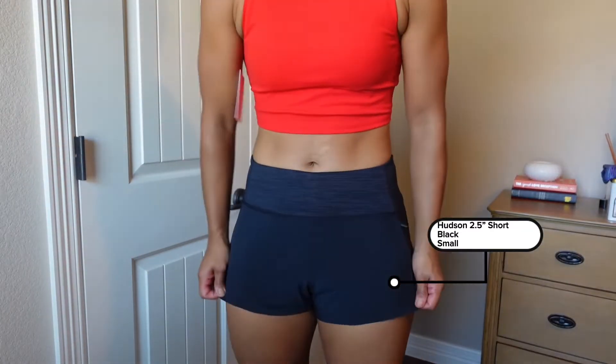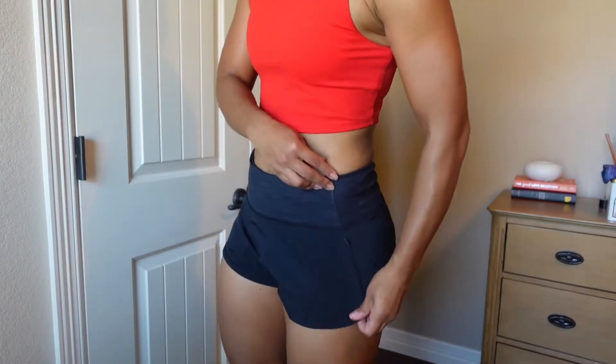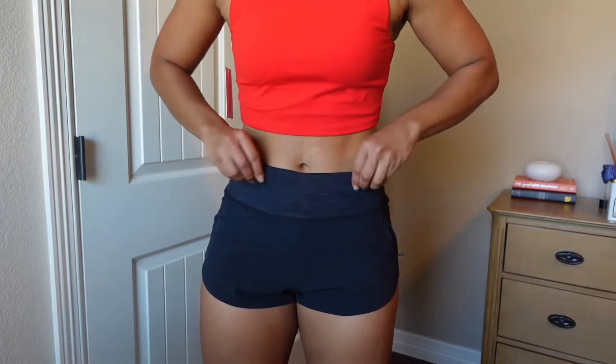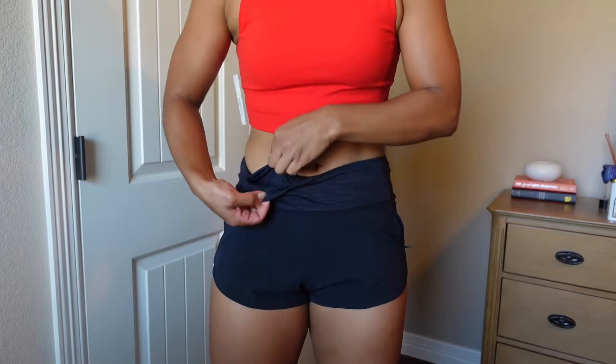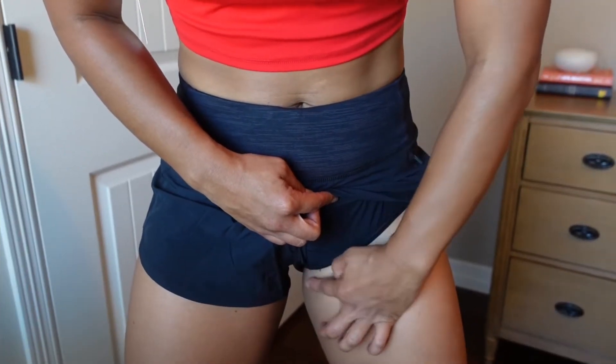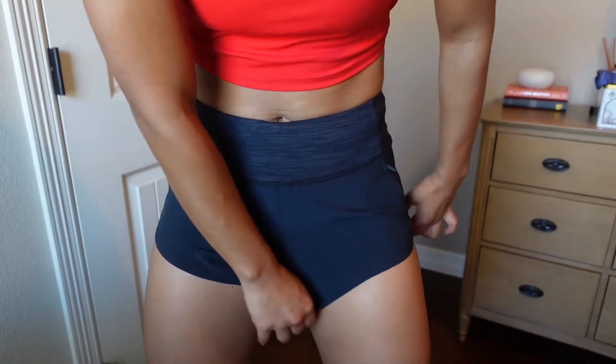Next are these shorts — the two-and-a-half Hudson shorts in black, size small. There's a zipper here but not here, and they have one pocket on the seam. I'm returning the shorts because the liner, like the panty liner, is too tight. The way it's cut is uncomfortable — it cuts right into my leg when it should be up higher or looser. So either I need to size up or the fit is just off.